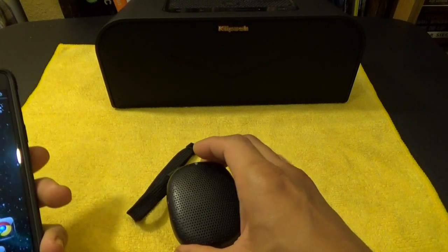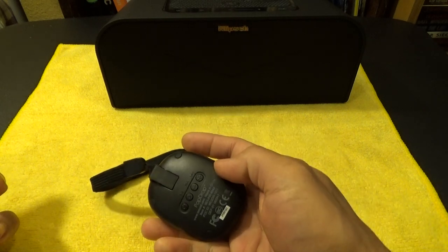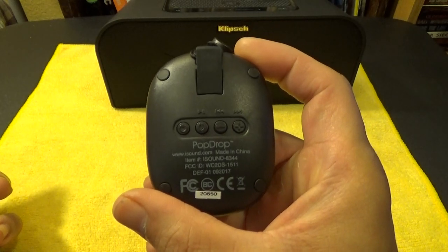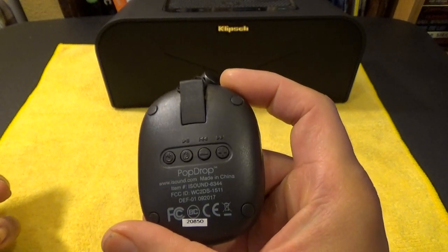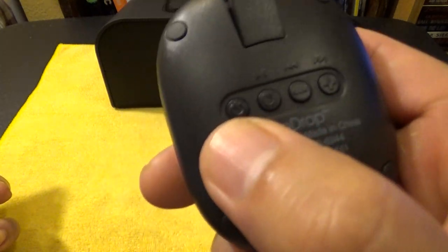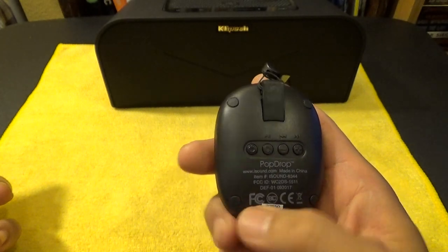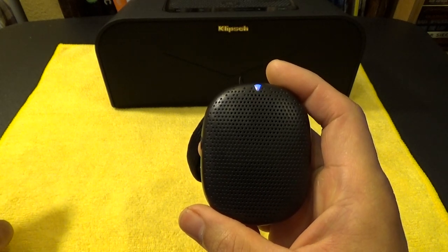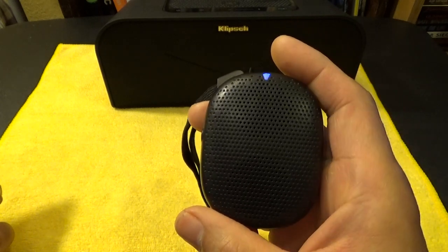So let's do a sound check or sound comparison of all three. My phone is on — I don't have a bass booster or equalizer on right now, just default. One thing: when you first turn this on, the Pop Drop always goes to the default volume which is about 50 or 60%, probably to get more battery life. When I hit the power button, you'll hear a chime, then it blinks as it looks for the Bluetooth connection, and it pairs automatically. Right there — it's already paired.